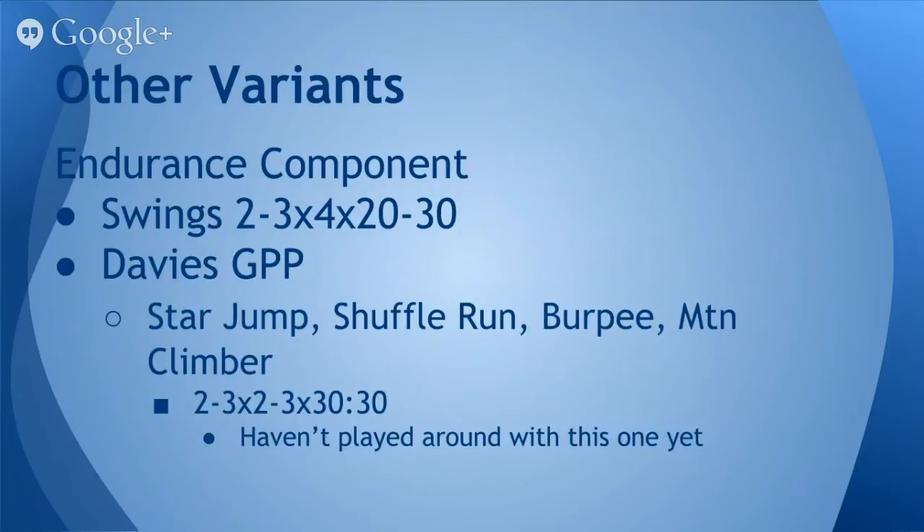There are other options available. I've also used double kettlebell swings for two to three series of four sets of 20 to 30 repetitions. You could also do something like the Davies-style GPP circuit — a star jump, shuffle run, burpee, mountain climber — two to three series, two to three sets of 30 seconds on, 30 seconds off. Do your star jumps for 30 seconds, rest for 30, shuffle run for 30, rest for 30, burpees for 30, rest for 30, mountain climbers for 30, rest for 30. Repeat that circuit one to two more times, take a five to eight minute rest interval, and perform one to two more series. I haven't played around with this one yet, but I think it would definitely be an effective method.